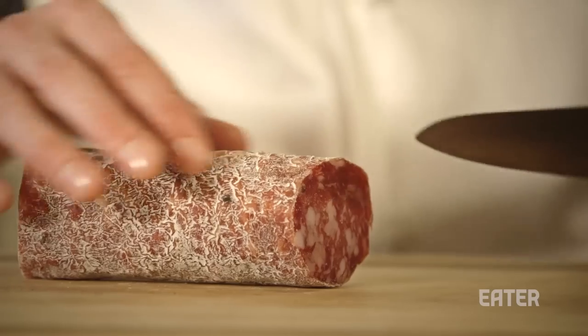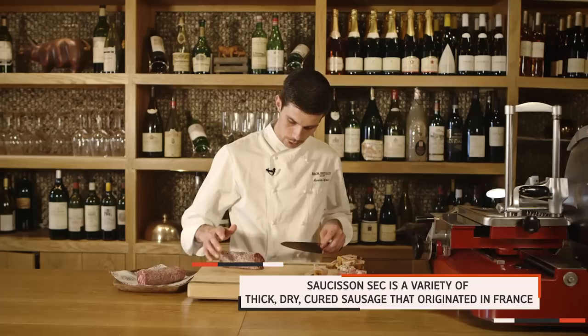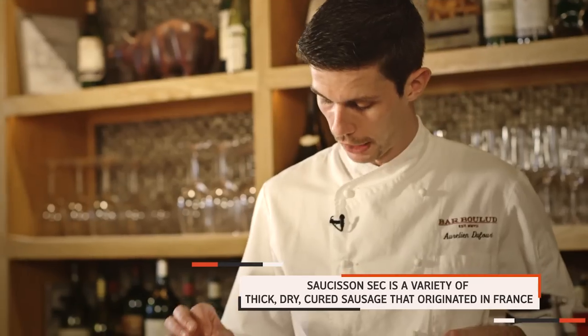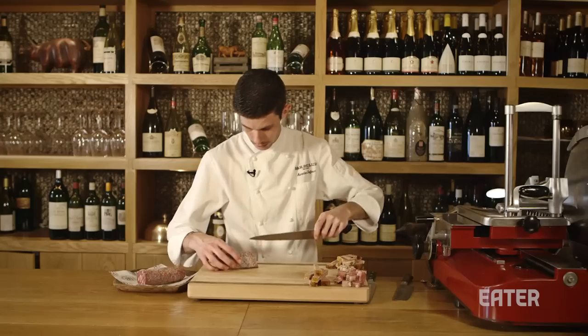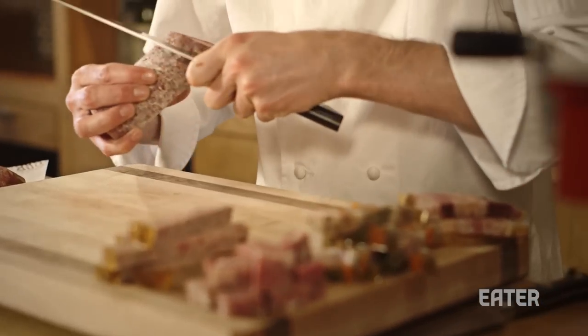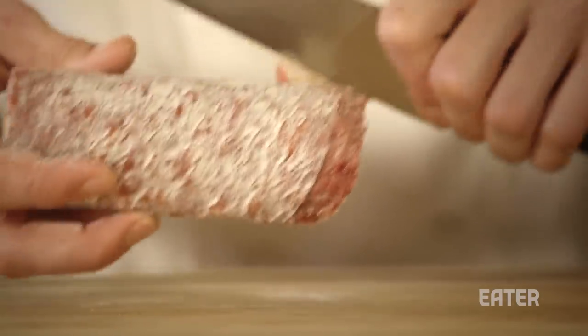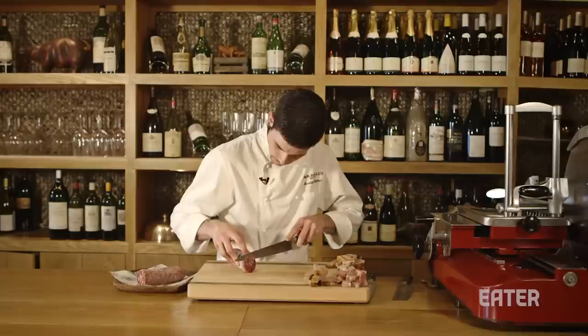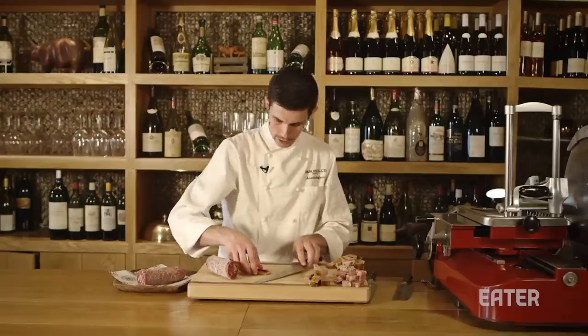So this one is a saucisson sec. Outside it's just flour — it's like a bacteria, but a good one. It's going to give you a lot of flavor. When you cut a saucisson sec, you have very thin slices. You make a small incision on the top, then turn around with a knife. You can see it's coming out by itself — very easy. Thin slices, like a piece of paper.